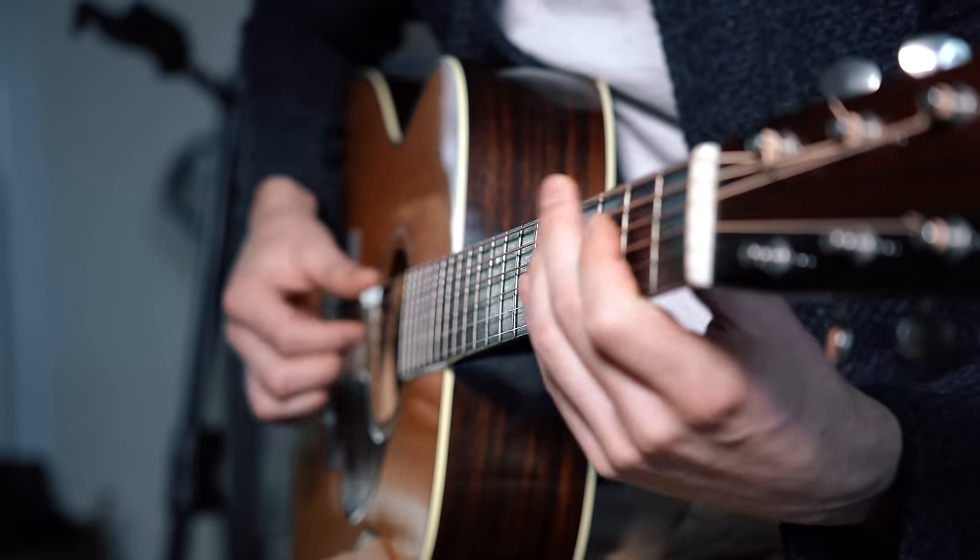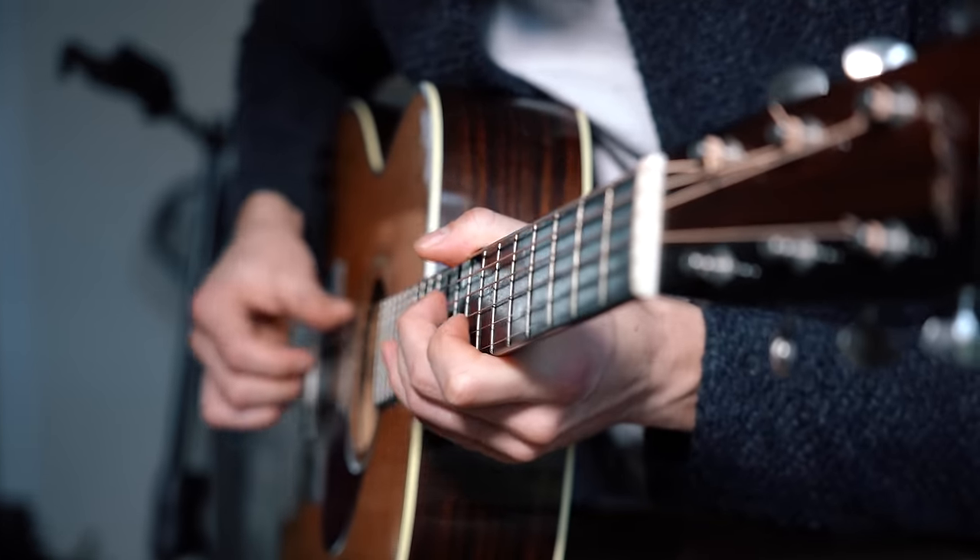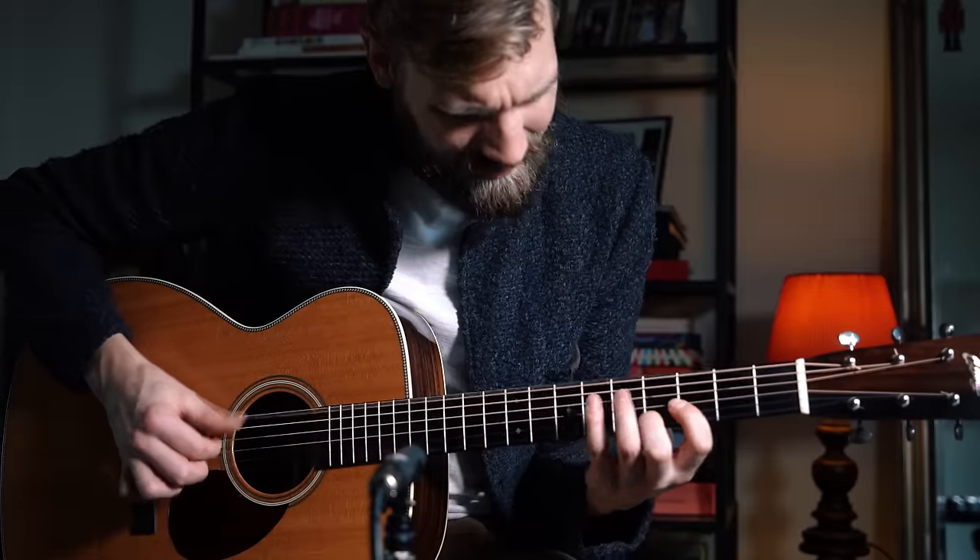In this riff there are three different parts that go against each other, creating something special which is more than just the sum of all parts. On the one hand we've got the arpeggiated chords setting the scene with their complex and rich voicings. Then we've got the bass line coming in, together with the transitioning notes from chord to chord, creating an intricate web of notes without ever colliding. And to top this all off, we've got the percussive slap, creating a steady driving rhythm behind all of this — keeping you grounded, giving an easy-to-grasp grit to all the complicated patterns around it.